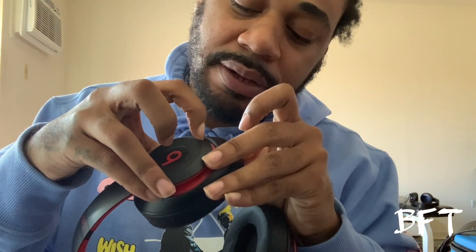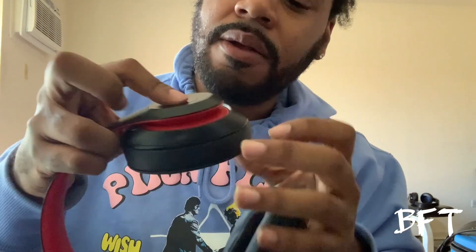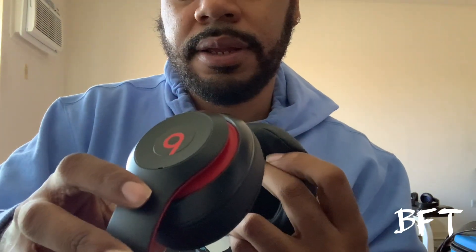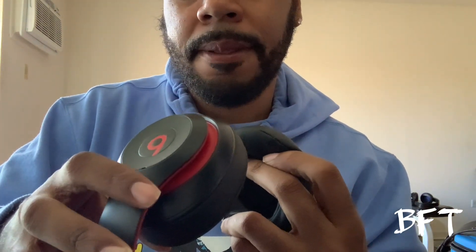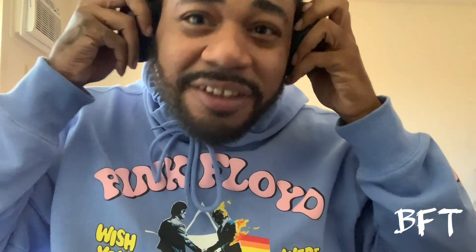Let's see if it turns on. Maybe I'm wrong about the button location. It might need a charge, so let me charge it up for a little bit and I'll come back. The noise cancellation is serious on here though — you can already tell.